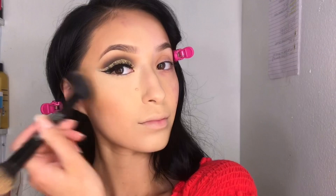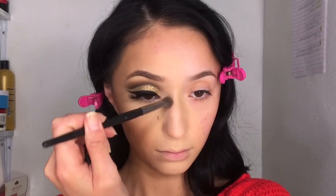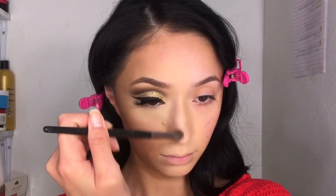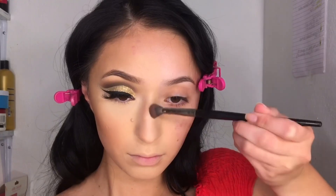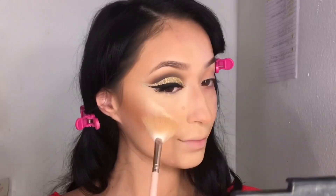For bronzer I'm using my Hula bronzer to warm up my cheeks — I really like this bronzer because it gives you a warm tone to your cheekbones and skin. I'm also going to be contouring my nose with the same Hula bronzer. For highlight I'm going to be taking the Glow Sugar Kit by Anastasia in the shade Butterscotch.